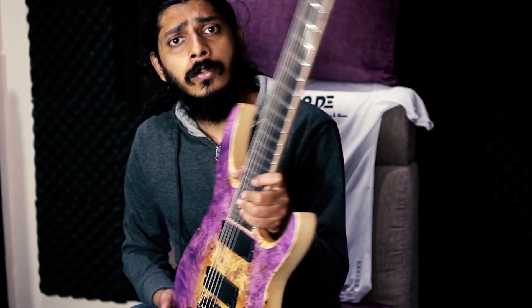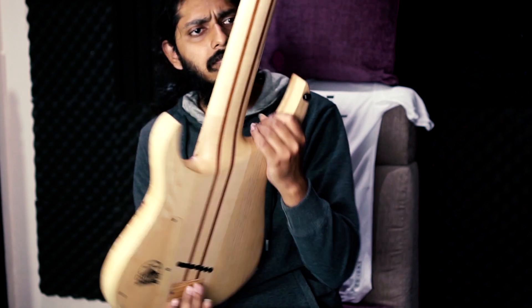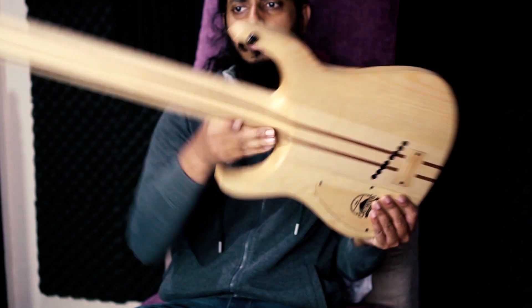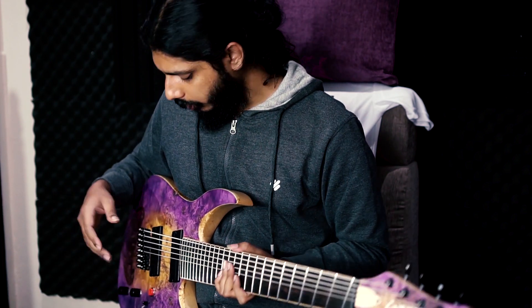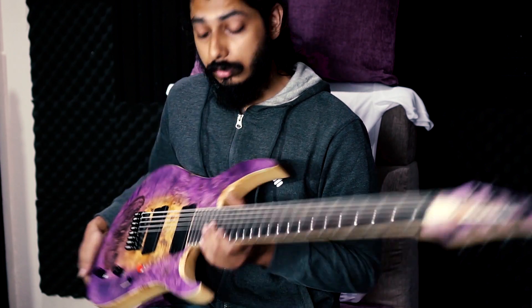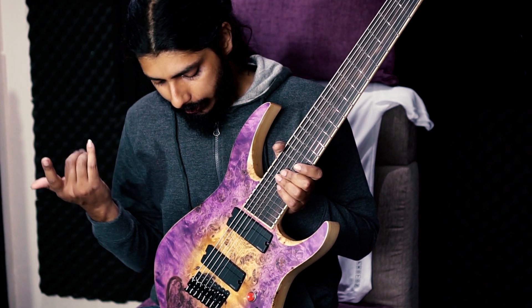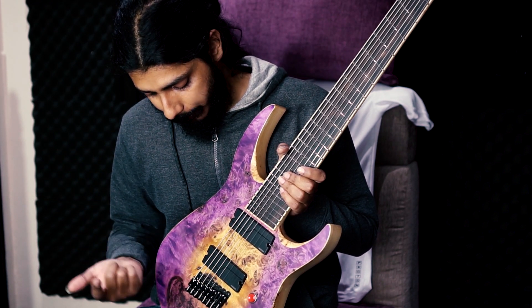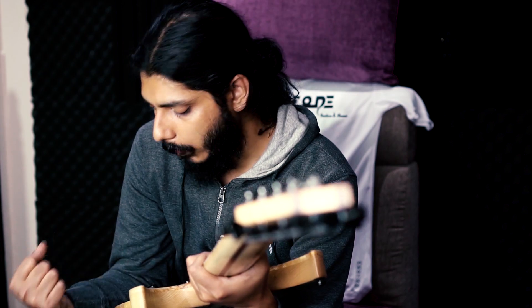Let's talk about the pros and cons. This guitar is very light in weight — I haven't played an 8-string or even a 7-string that is this light. You can hold the guitar like this and it won't hurt your shoulders. The tone on these pickups is amazing. This is my first encounter with the Fishman Fluence pickups and I was absolutely blown away with the response. The action on this guitar is phenomenal — to die for, actually. The fretwork is amazing.